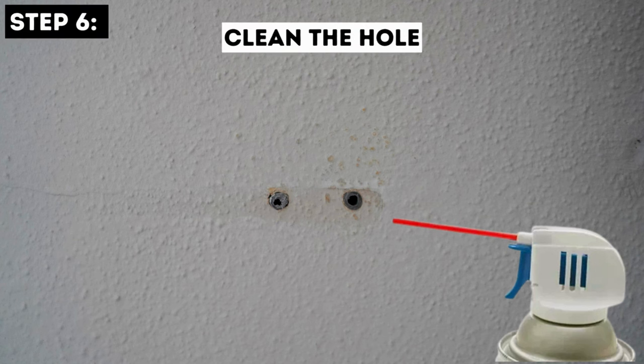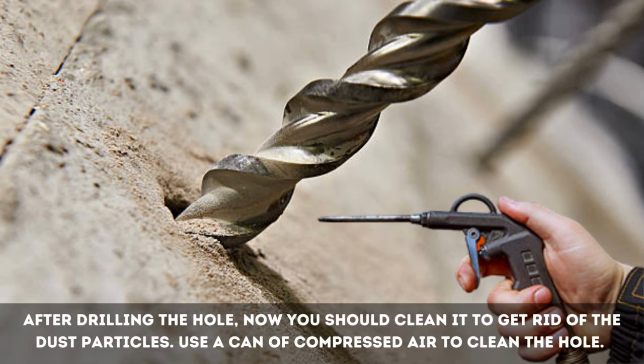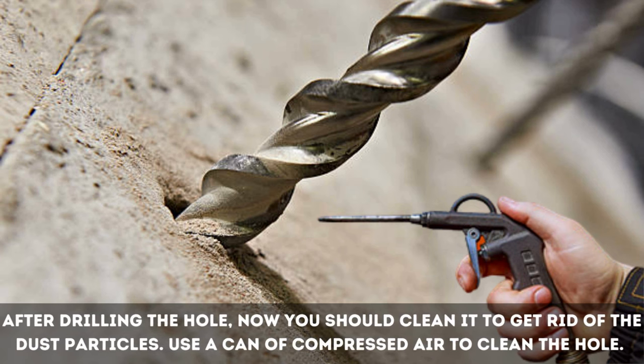Step 6: Clean the Hole. After drilling the hole, you should clean it to get rid of the dust particles. Use a can of compressed air to clean the hole.